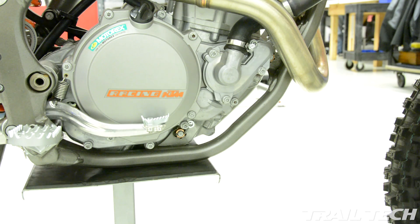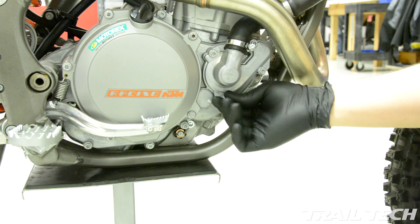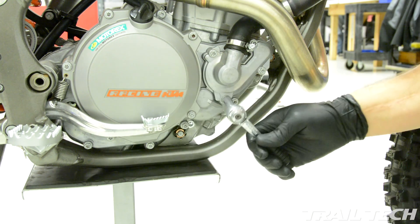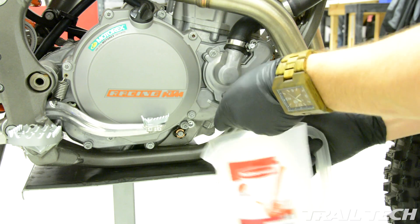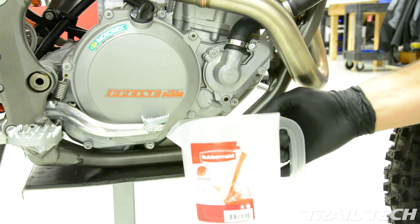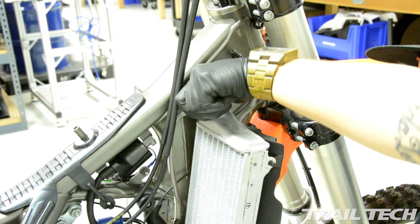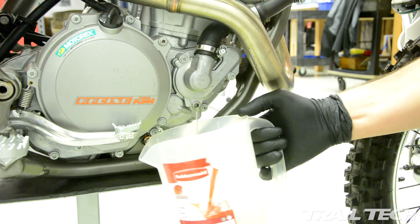To install the temperature sensor you will need to drain the coolant. This is your water pump bleed valve here and this is what you're going to want to loosen. Have yourself a pitcher or a drain pan handy. Only a little bit will come out until you release the radiator cap. A pitcher is a good idea to use because you can easily refill the coolant when you're done.